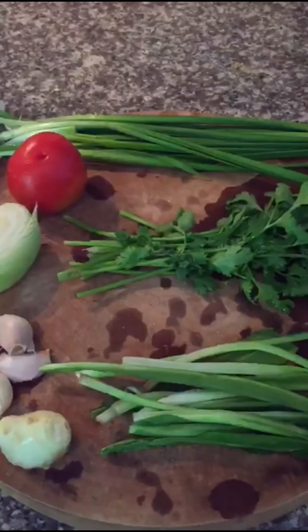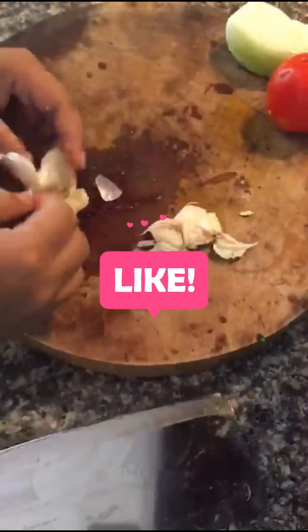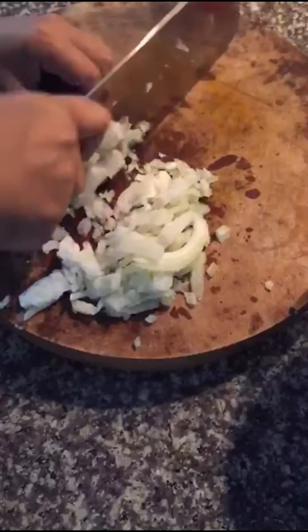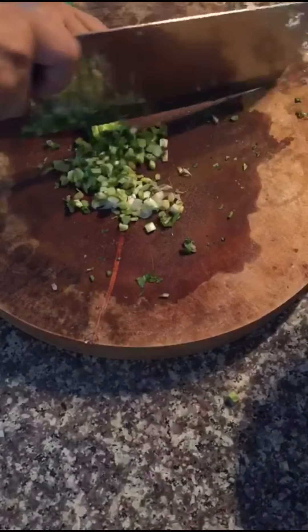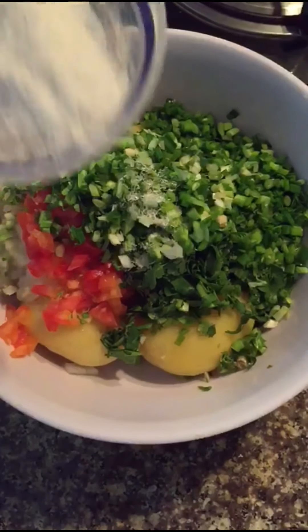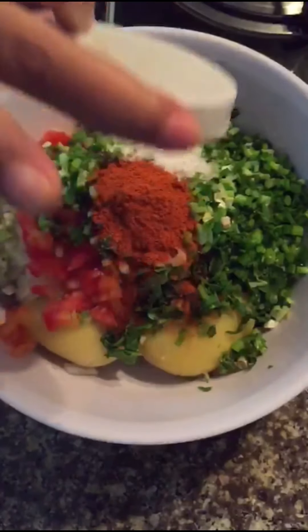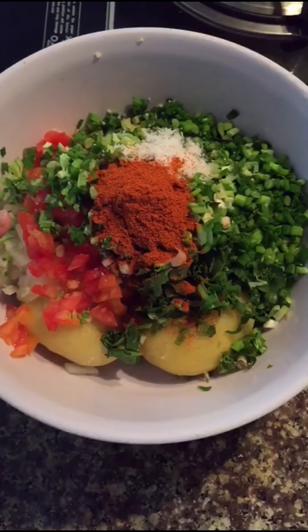We're going to start chopping. Now that the chopping is done, we mix everything together. We're going to add salt and a little bit of red chili pepper to spice up the flavor. You can even use fresh chopped green chilies here.